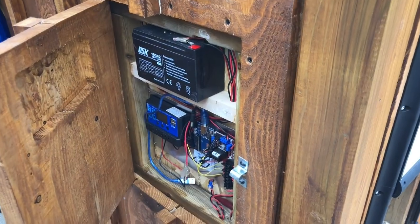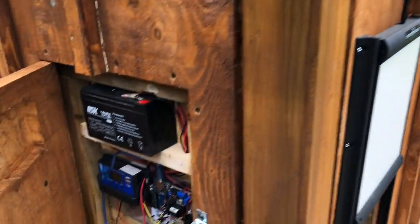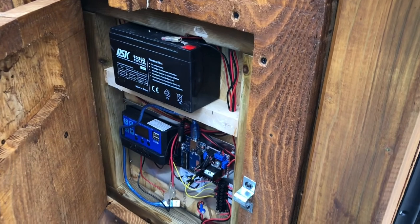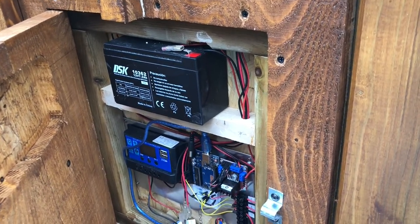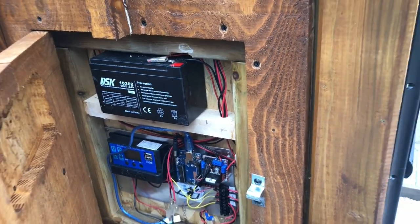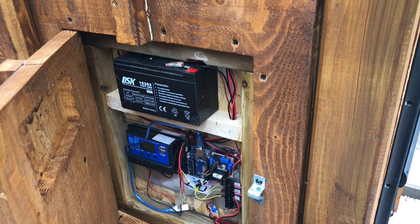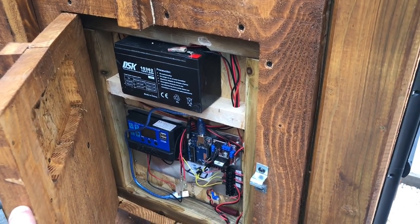Now we're happy with the Chicken Guard, I'm going to take all of that Arduino system out and convert it into another ventilation window — cut a hole, put some grill in, and I'll have a summer ventilation flap. Bit of a shame, but that's the way things go sometimes.